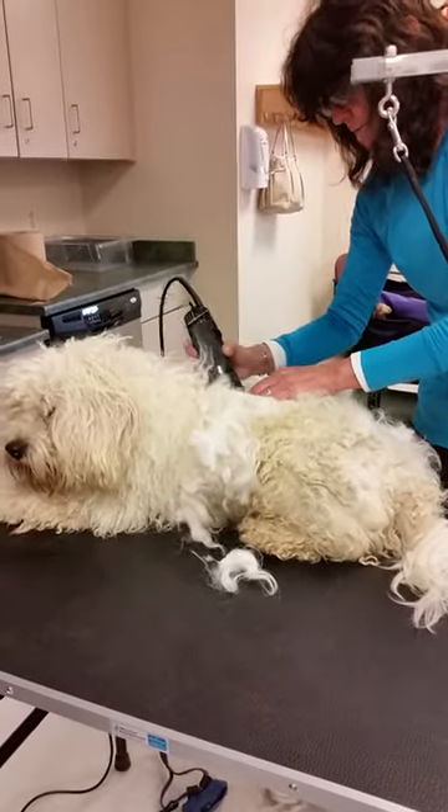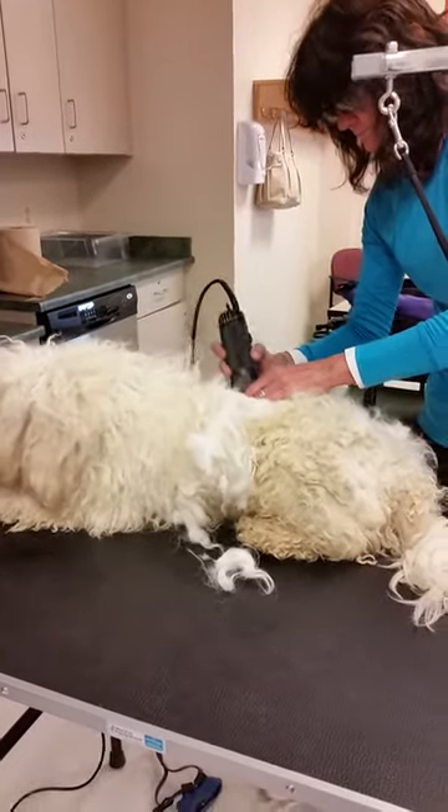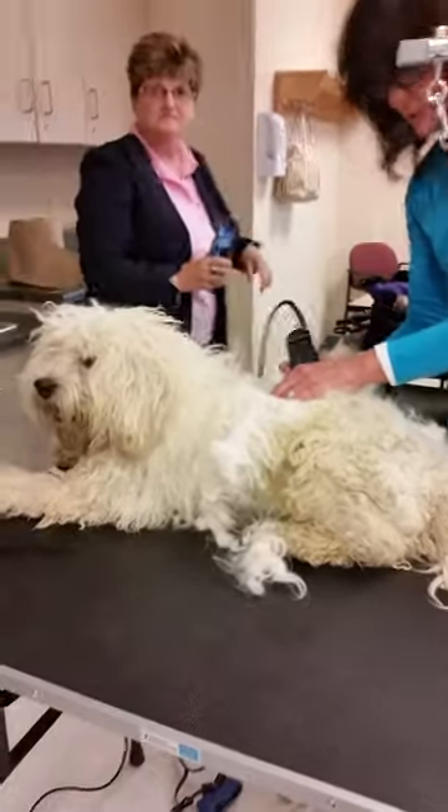Whatever you do, don't try this at home. Thank you Sarah.